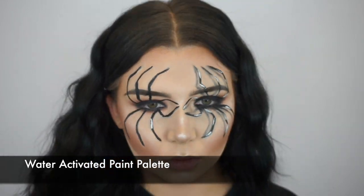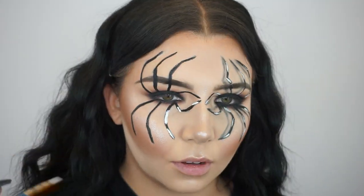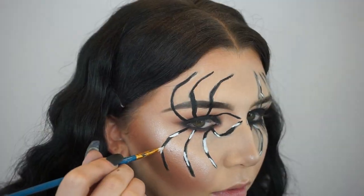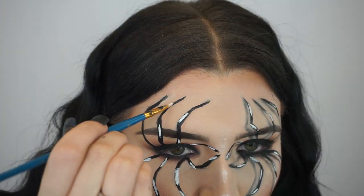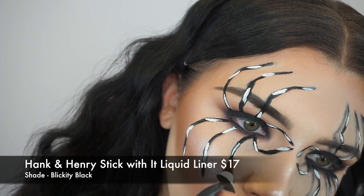Now I'm going in with this water-activated paint in the white shade, and I'm just starting to highlight some areas on the legs. Spiders have, like, three joints in each leg, so I kind of try to create something like that. It doesn't have to be perfect — it looks sick and super cool anyways. Just do your best and let your artistic flow go.